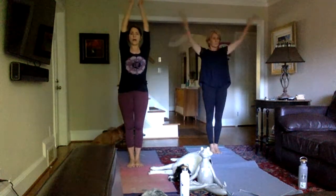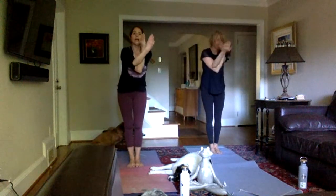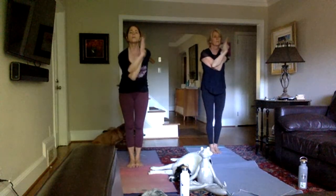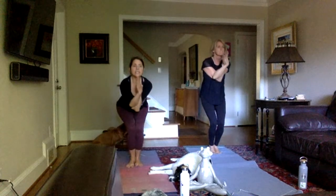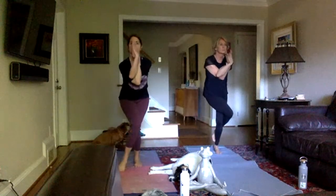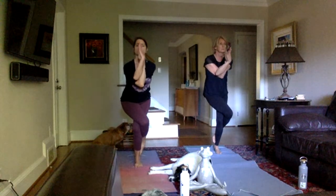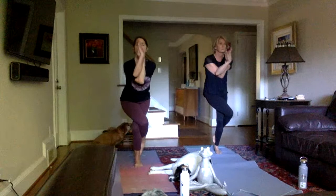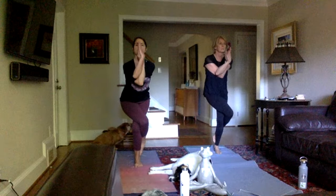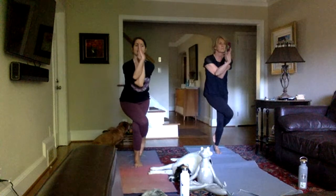Eagle. Inhale arms up, palms together. Think about right and left. Exhale, swing your right arm under your left — cross, twist. If you can, get your palms in prayer; if that's too much, grab your shoulders. Pull your elbows down and sit down low. Stay low, then bring your right leg up over and around and squeeze your legs together. Squeeze your knees, your inner thighs. Point your right toes down toward the floor — your foot might be behind the calf muscle, or it can point to the floor. Sometimes that foot will come out and help you balance.